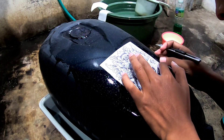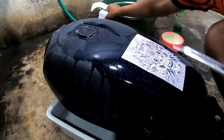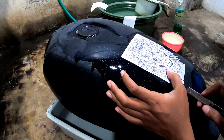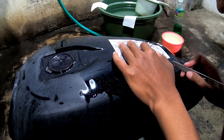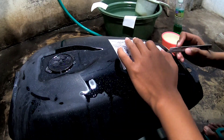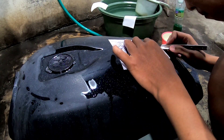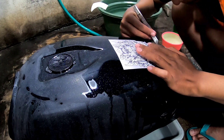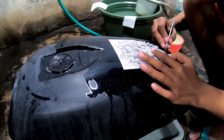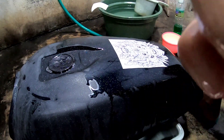Ketika di-cutting, gambarnya harus selalu kita basahi dengan menggunakan air biar water slide decalnya lama kering. Intinya begini: kalau gambarnya itu kering, artinya gambarnya sudah menempel secara kuat. Tapi kalau gambarnya masih basah, artinya gambarnya belum menempel, jadi bisa dikelupas atau bisa digeser lagi.